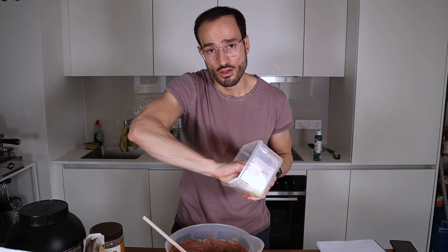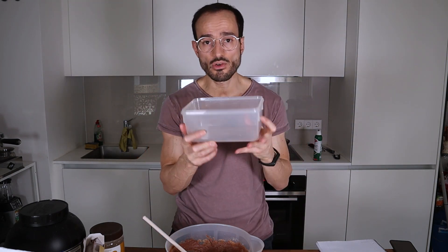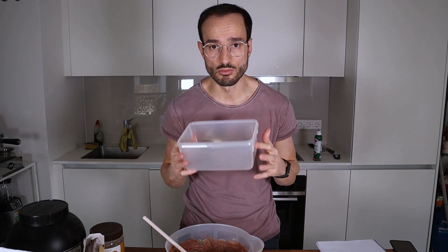Okay, now take a form, spray a little oil in here — not too much oil. And now the whole batch goes in here and into the freezer until tomorrow.